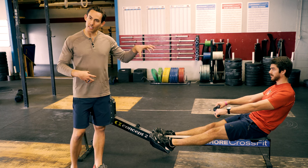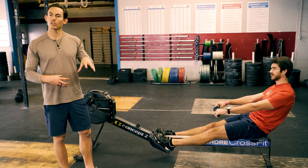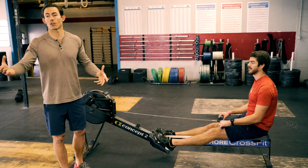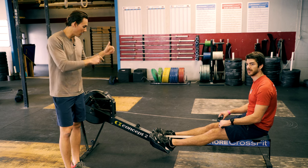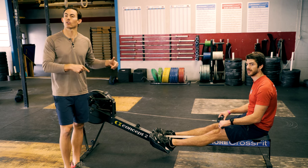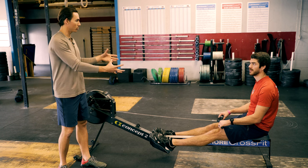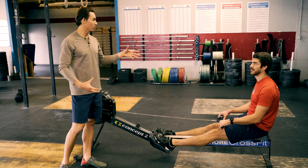This drill is completely focused around teaching you how to connect so that you can apply force to the machine. The catch is the most important part of the stroke. However, using that catch is extremely critical because that is how you're going to get work done on this machine. So those of you just getting started, you have to learn how to connect. Connection is key, and that's what we are trying to work for every single day — finding good connection.